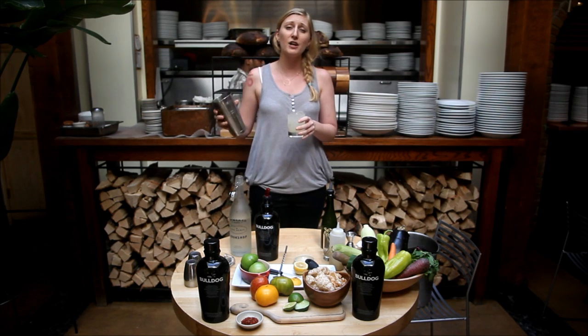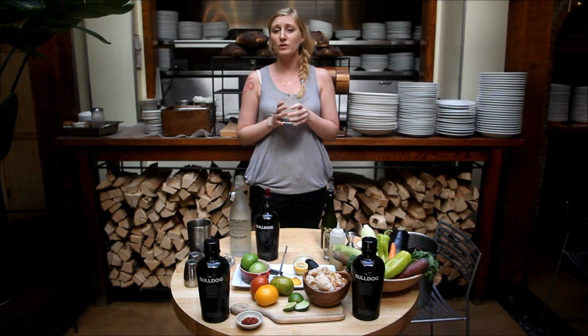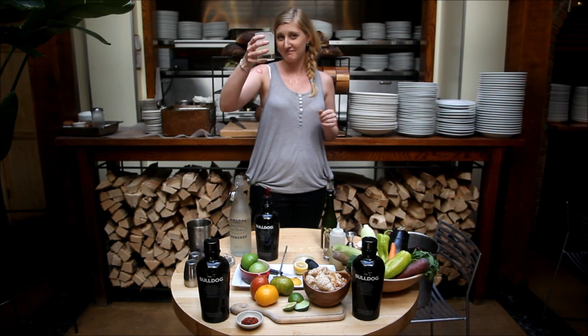This is perfect for patio parties, for holiday parties. You want to garnish it with either a lemon, a lime, or even a fresh sprig of lavender. Enjoy.